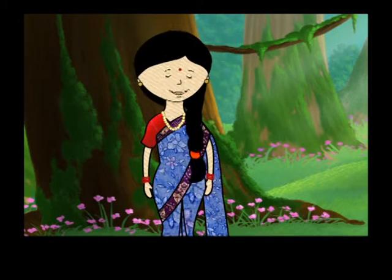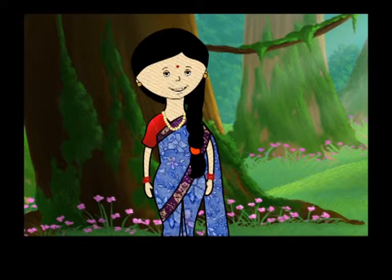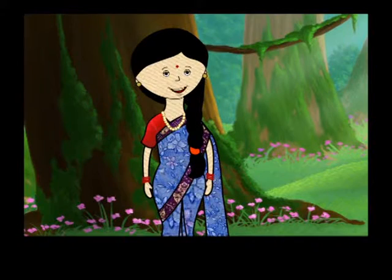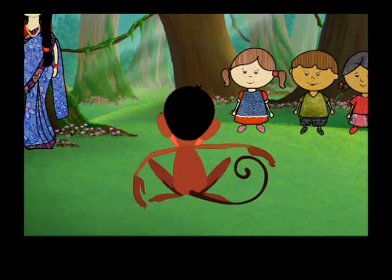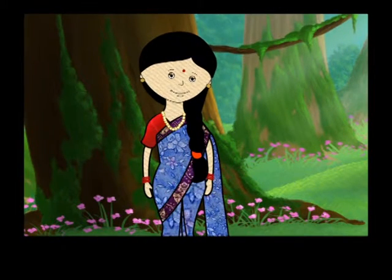Show us your fingers. And now, show us your shoulders. Show us your left hand. Mintu, that's your right hand. Uh-oh!